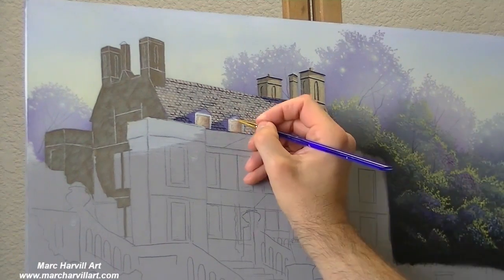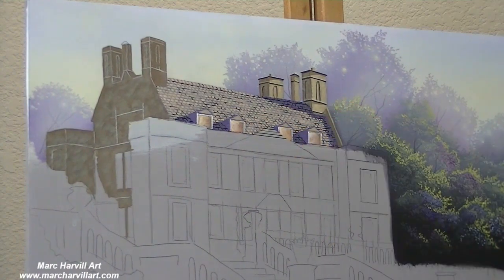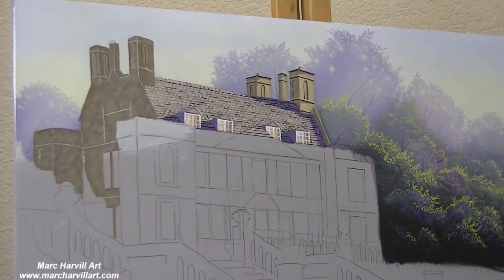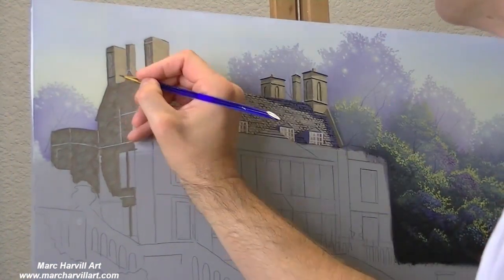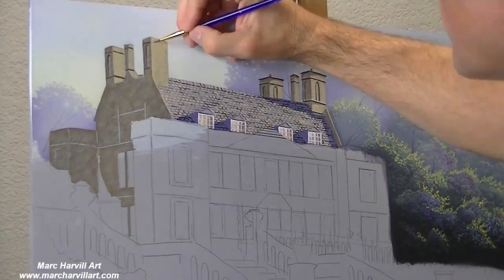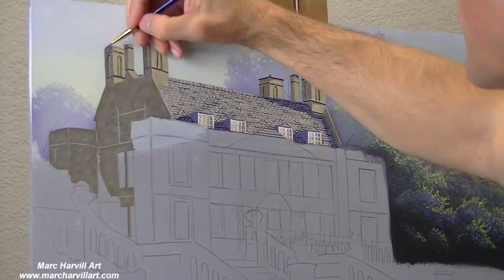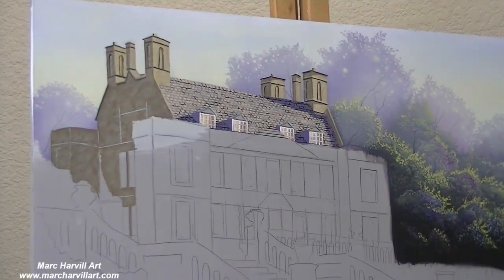I'm now working on these windows, just kind of first painting in the soft underpainting on the lighting because these windows will be lit up. We're looking at sort of an early evening feel, so you want to create a little bit of subtlety throughout the painting. Those dark regions will certainly help your highlights when you bring those in — it'll really help to embolden them quite a bit.